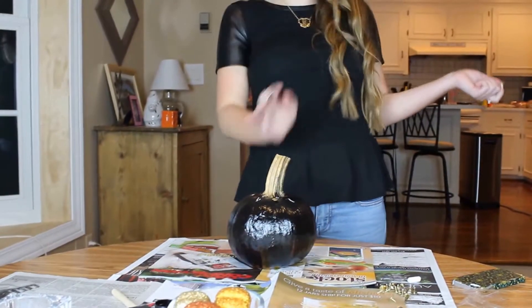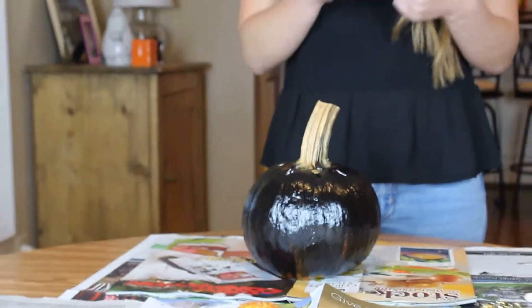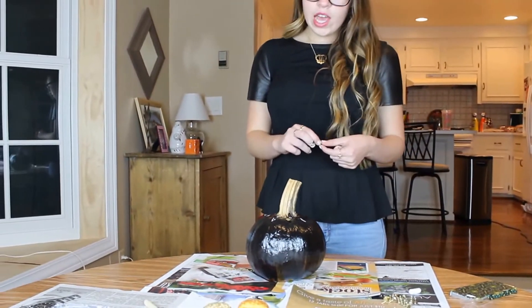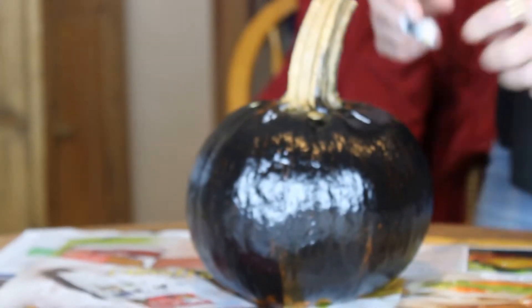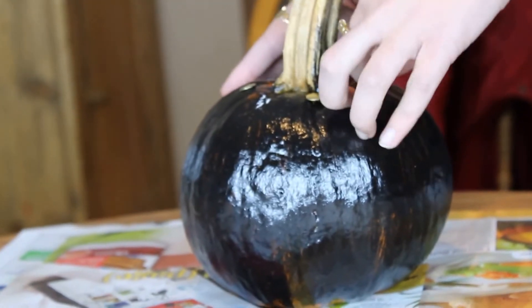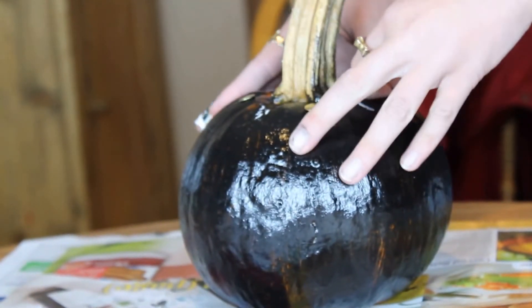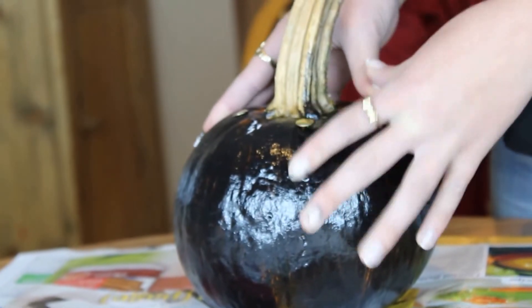I let my pumpkin dry for roughly about an hour and it's pretty dry — I touched it all over. There still might be a couple spots towards the top and the bottom, but I think it's alright. Now I'm just going to stick some of the golden thumbtacks around the pumpkin. I already did three — two on either end. I also used some white chalk so I could get a better reading on where to place them, and that's another great thing about chalkboard paint: you can outline your design first.